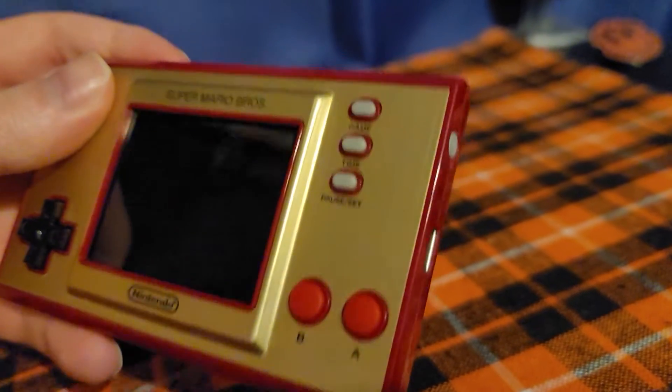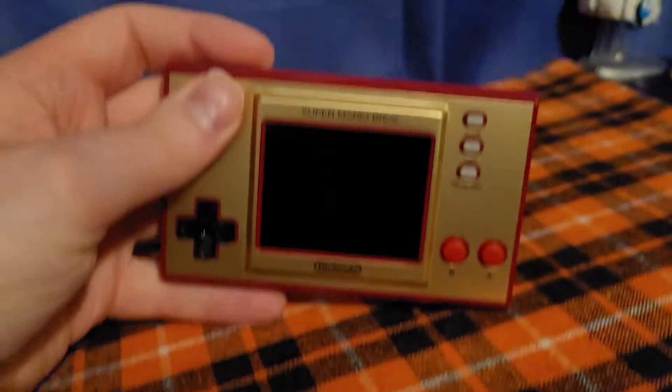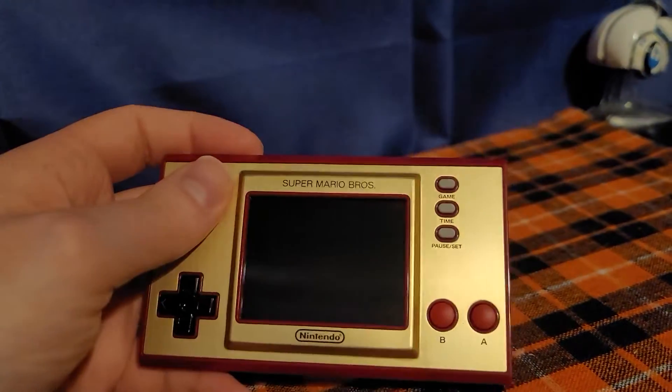The system has game, time, pause and set buttons, A and B buttons, a D-pad, the Nintendo logo right there, and Super Mario Bros. right there on the front.